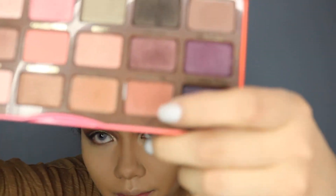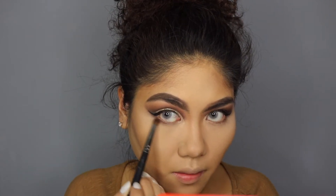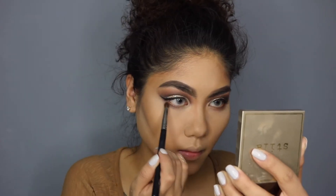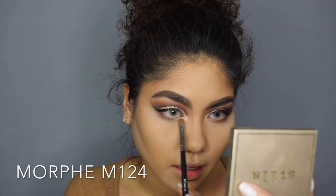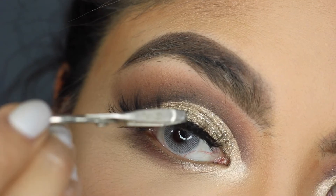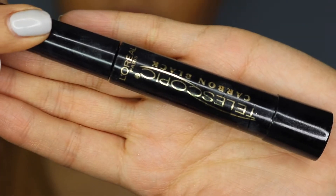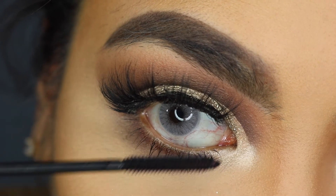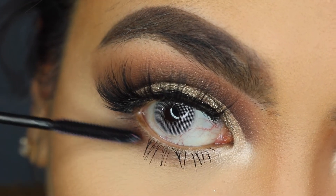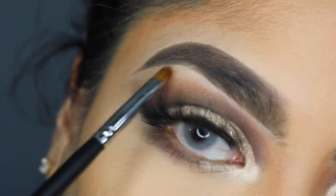Just going to go back in with Summer Yum and then I'm going to smoke beneath my waterline. To finish my eyes, I'm going in with Nectar and I'm going to put it in the corner of my eyes. Now I'm going to apply lashes — I never wear lashes. I'm just going to finish my bottom eyelashes off with the Telescopic Carbon Black Mascara. Going back into Nectar and I'm just going to highlight my brow bone.